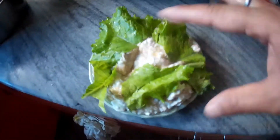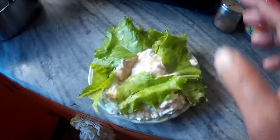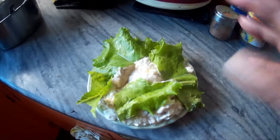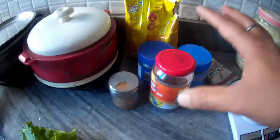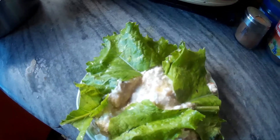Your breakfast is ready. I am going to add the berries. All done. You are going to eat the ingredients. Let's have this breakfast.